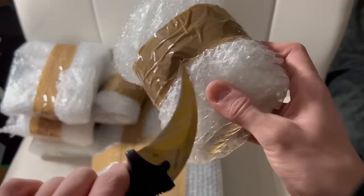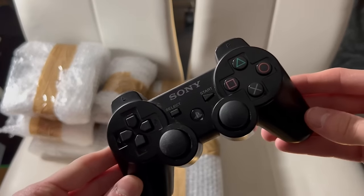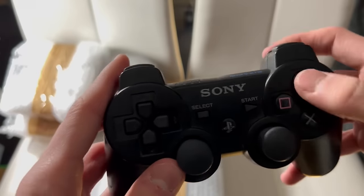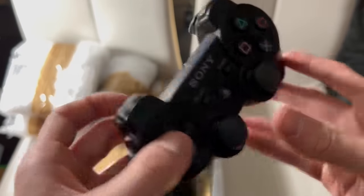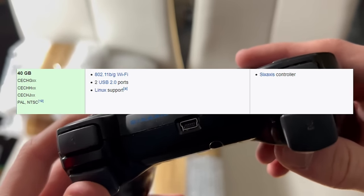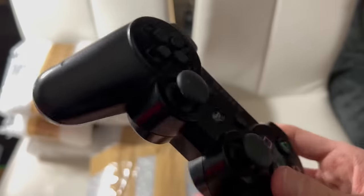Next up we have the controllers. I instantly felt that the controller was light, and as expected, this was a regular 6-axis controller without any rumble features. Now you must remember that they bought a 40GB fat PS3, and that this was the last PS3 model that was including the 6-axis controller, which later on was replaced by the DualShock 3. Otherwise, the controller was a bit dirty, but still in good condition.